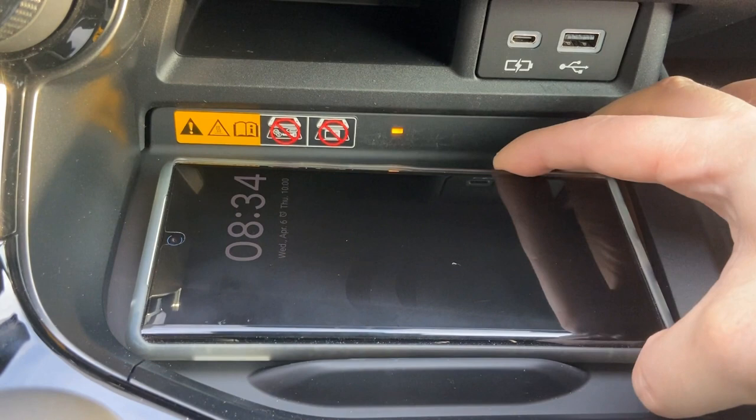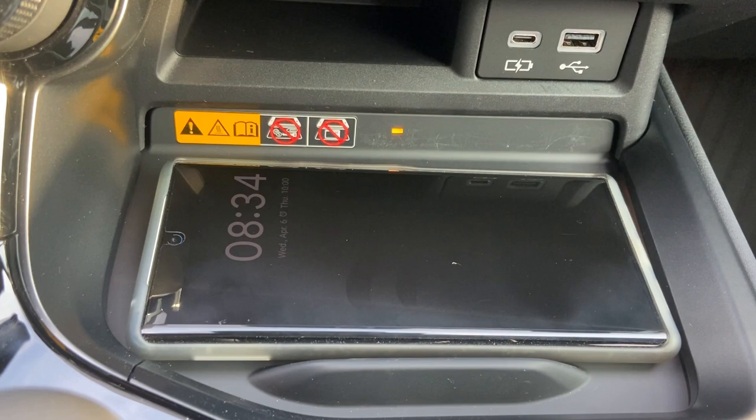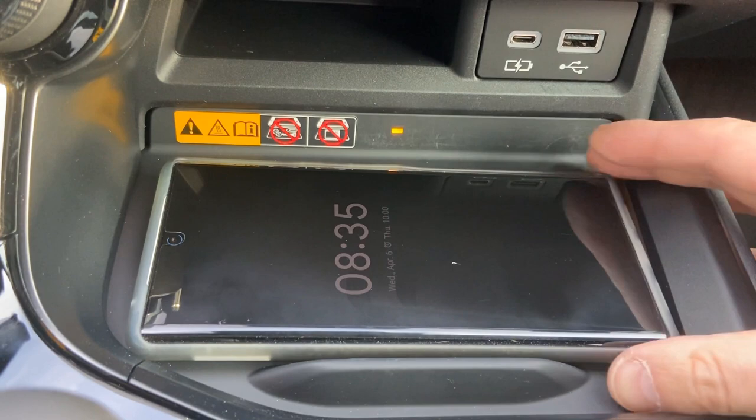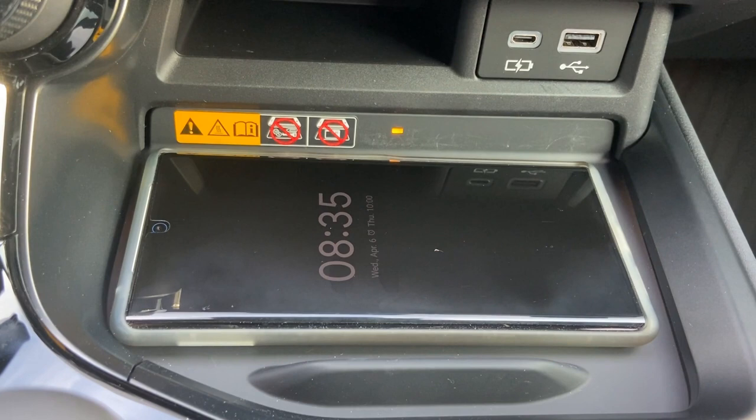Let me move it, touching this edge. Nope — putting it on this edge does the same thing, it will stop charging. Let me put it back to where I think the sweet spot for this phone is, and let's see if it works.